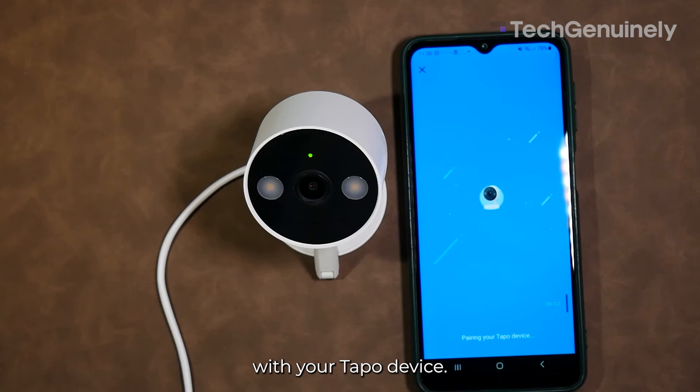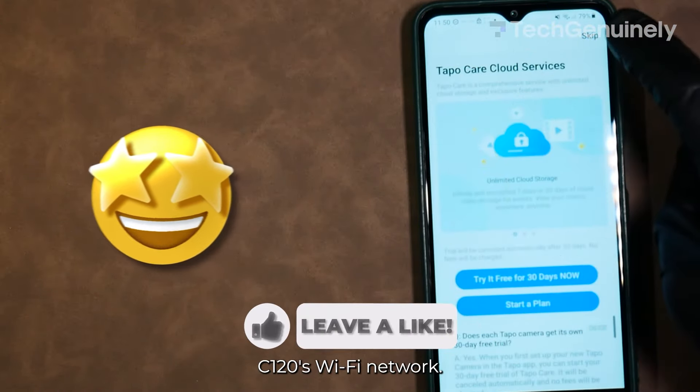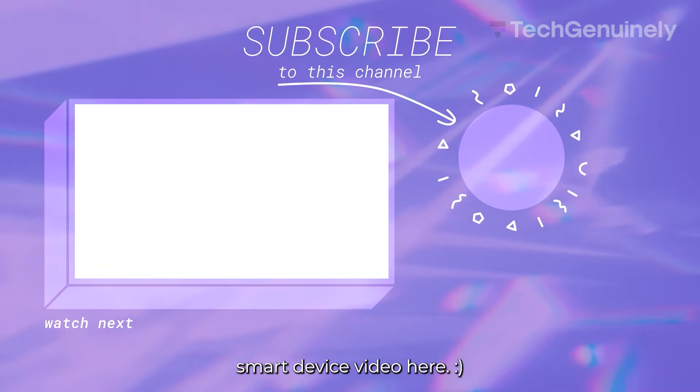Next, it'll pair with your TAPO device. And now we've completed the setup and changed the TAPO C120's Wi-Fi network. Hit that like button if this video helped you, and watch another TAPO smart device video here.